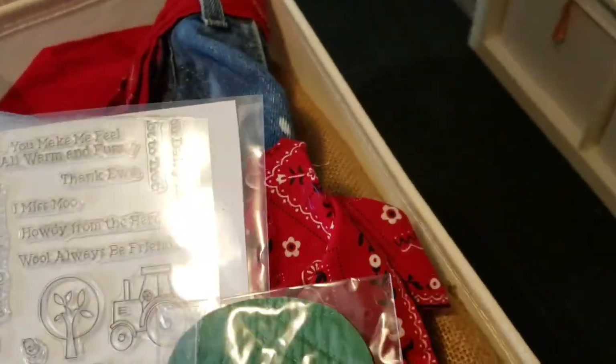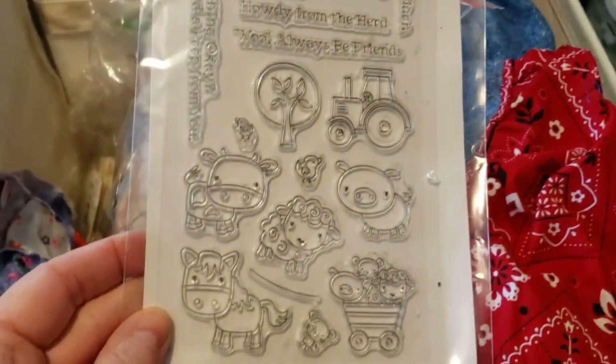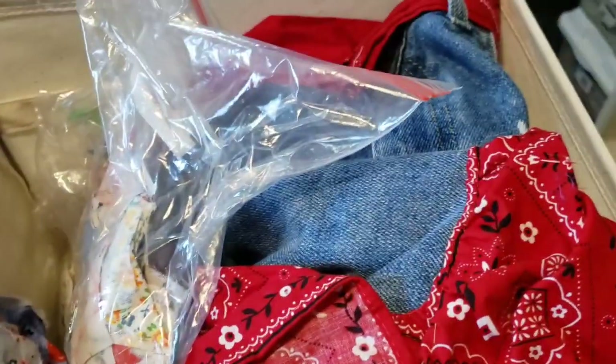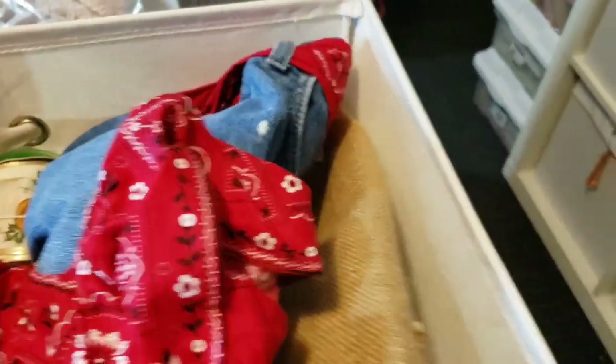Oh look at this cute little pumpkin, and a squirrel - that could be fall. I think that needs to go with fall things. And then this little farm one I'm going to put back with my stamps. I haven't looked through this in a while. I have my pumpkin and that could be fall too - I might have to redo these bins.